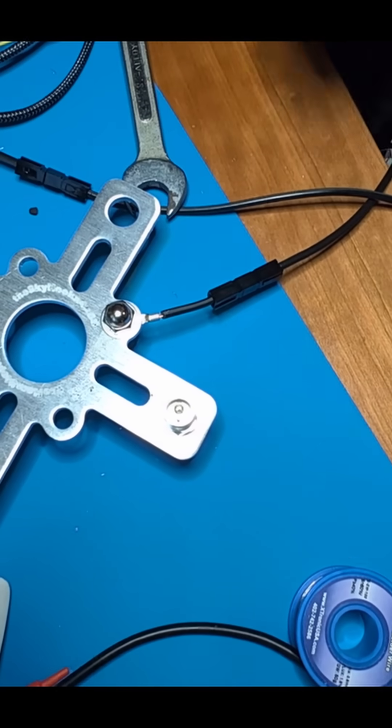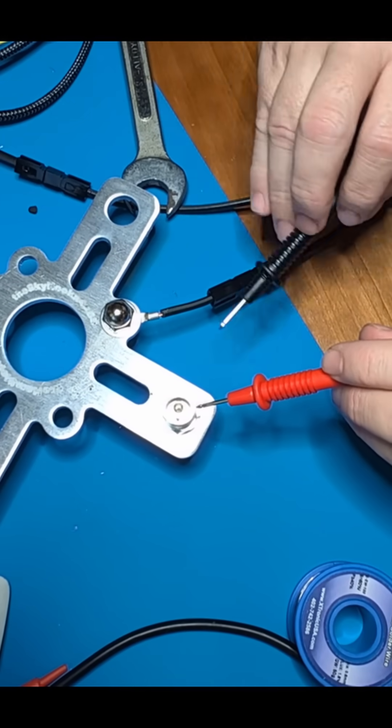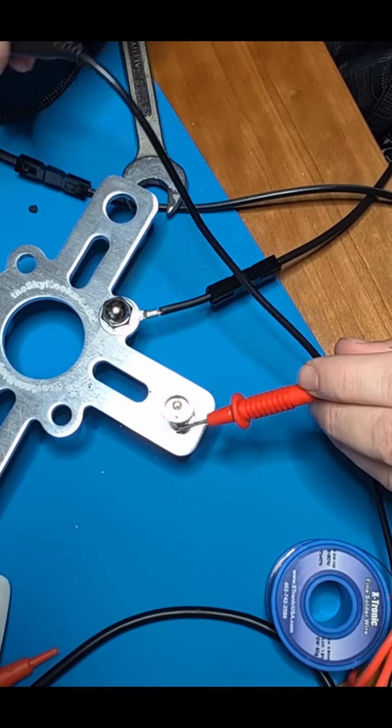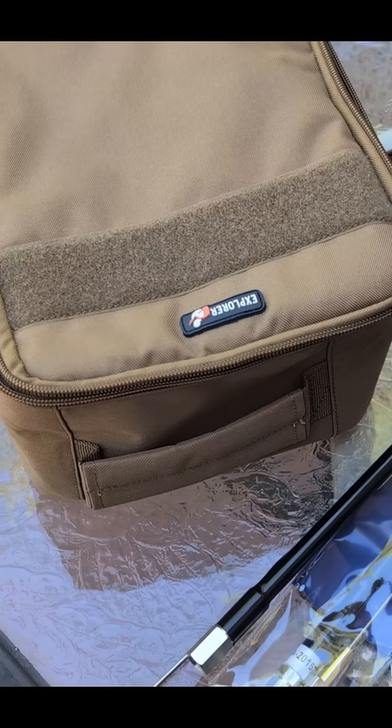All this is done. Just one final test — we're going to touch the ground here to this, get a beep, and then this there to that there, get a beep. I think we're ready to go. We just got to go outside, throw up an antenna, and start tuning.